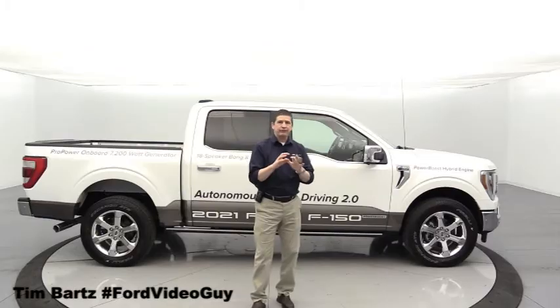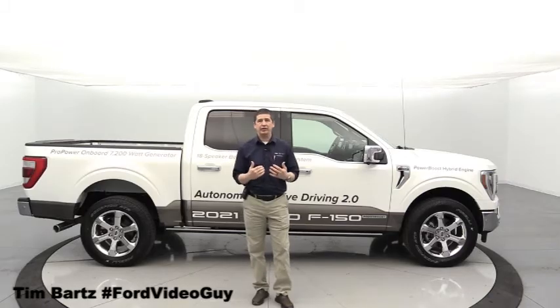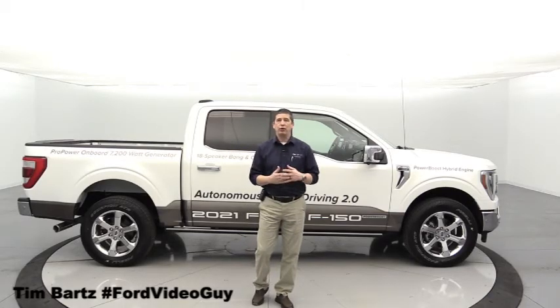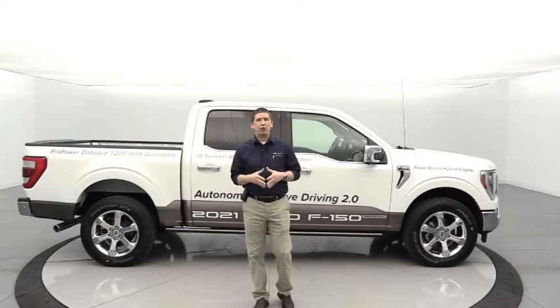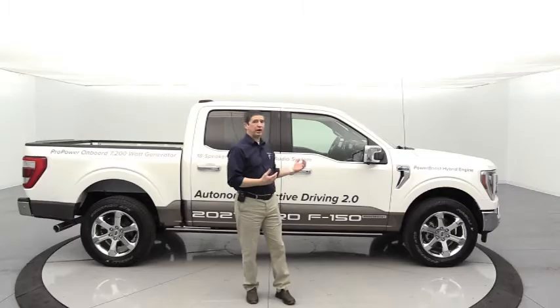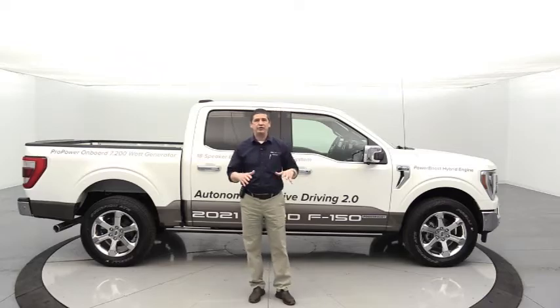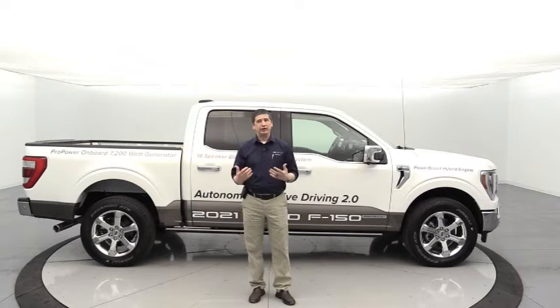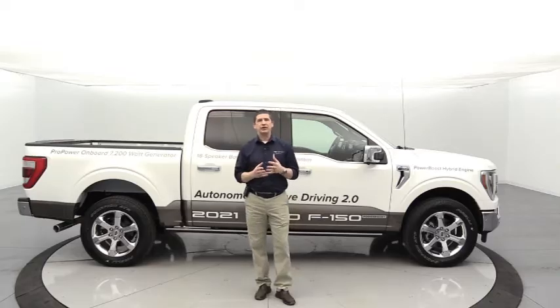It is Tech Tuesday with Tim. This is the very first of the series we're going to do on technology and how-to videos for our YouTube channel. We do a lot of different complete guide walk-arounds on our different Ford and Lincoln products, specific to not only the model but also the trim. We decided to start doing some how-to videos every Tuesday on a different tech feature.